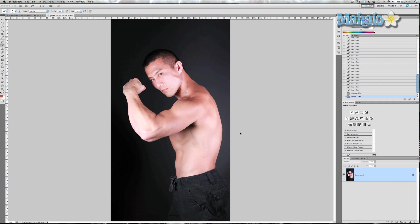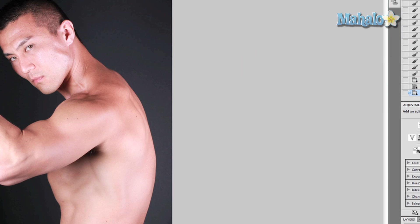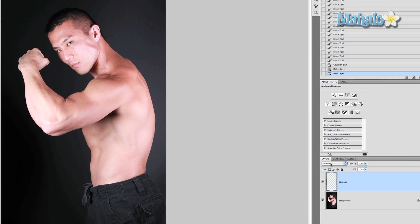First thing you want to do is create a new layer — Command Shift N — and we'll call it 'contour'. Now you're going to change the blend mode on this layer to Soft Light.